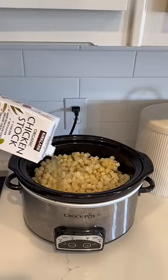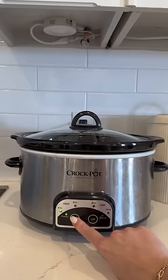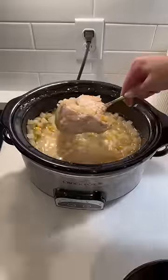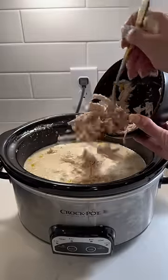After that I made sure it was covered in broth, which ended up being about half a carton. I topped it with salt and pepper, covered it, and cooked it on high for four hours. After four hours I took the chicken breast out and shredded it, then mixed in the cream cheese.